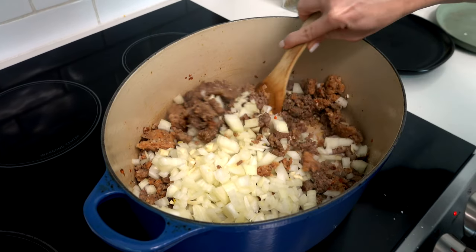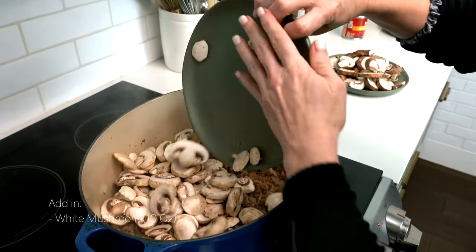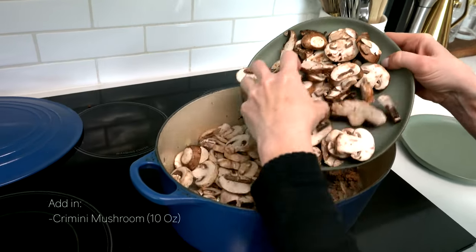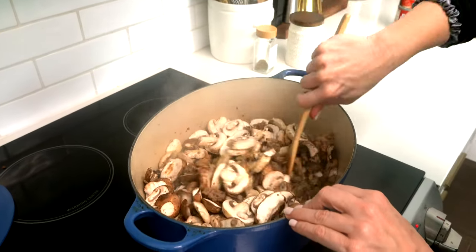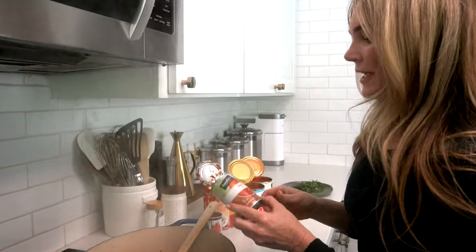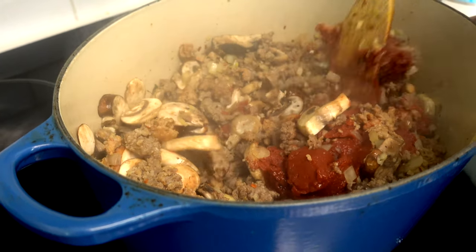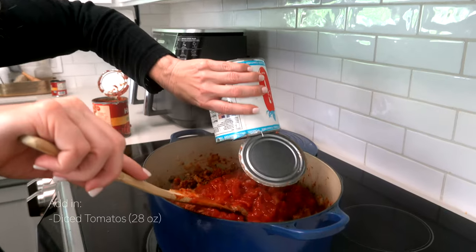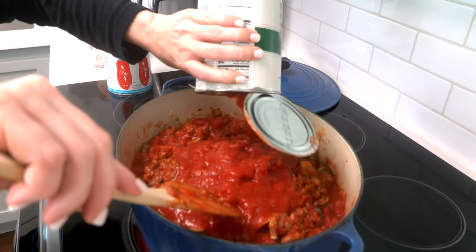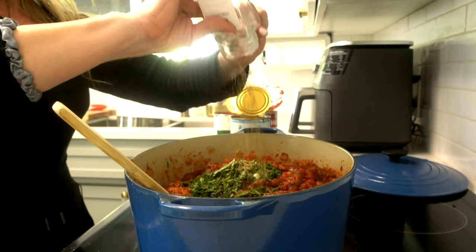After the onions have softened in the meat, I toss in 10 ounces of pre-chopped white mushrooms and 10 ounces of chopped cremini mushrooms, then chop them into the meat and onion mixture. Once everything's softened, I add two six-ounce jars of tomato paste, spreading it throughout the meat mixture. Then I add a 28-ounce can of diced tomatoes and a 28-ounce can of San Marzano style tomatoes. Finally, I add in parsley and dried oregano — I just use whatever is left in the container.